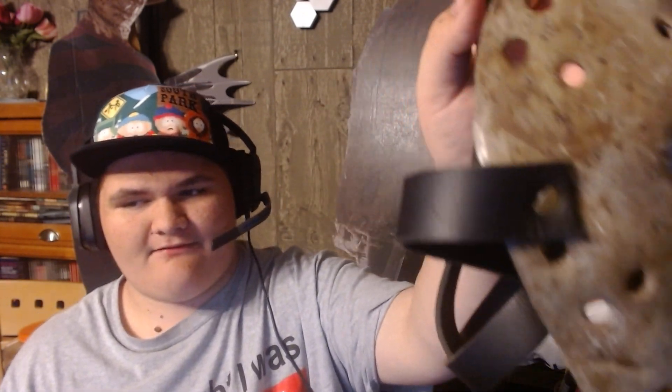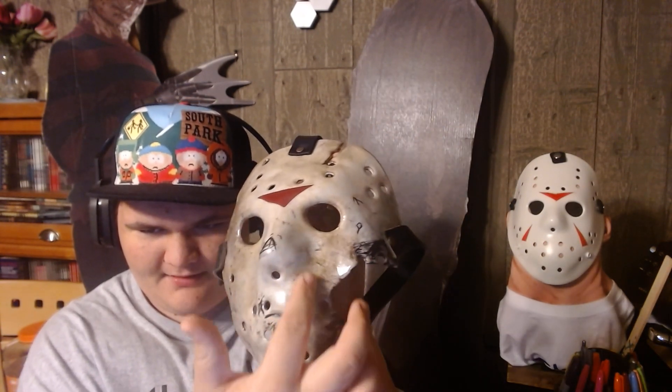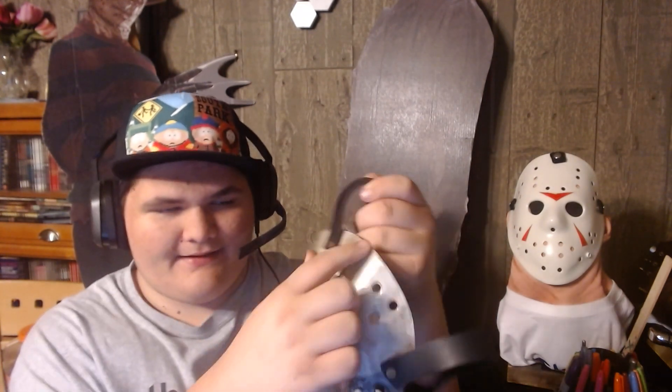The other masks I have are Part 7, a Never Hike Alone, and a custom mask made on a remake blank. Here is the Part 7. The rivet right here is snapped, so I'm going to have to replace that. But other than that, it's a pretty good paint job. I tried my best. For the dirty parts right here, I used a Q-tip and some brown, some yellow, some black.